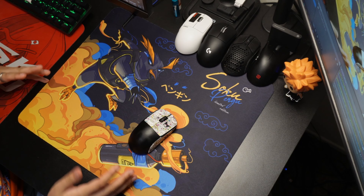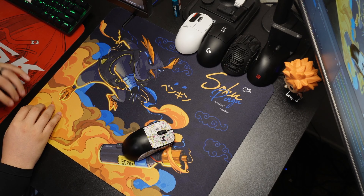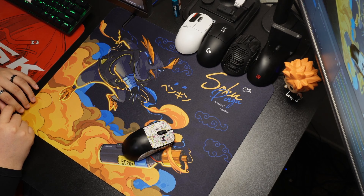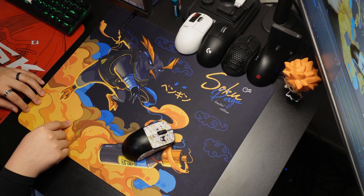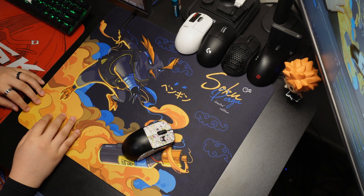And that is all for today's review on the Soku X Pengu pad. If you guys have any comments or questions, leave them down below in the comments. If you liked the video, leave a like, leave a comment, hit that subscribe button. If you didn't like it, go ahead and leave a dislike and tell me why in the comments below. I'll have all my social links and all the links to purchase the pad in the description below. And I'll see you guys in the next one. Peace.